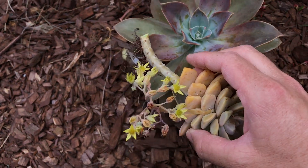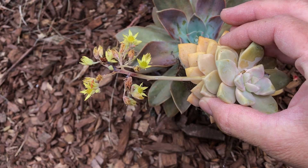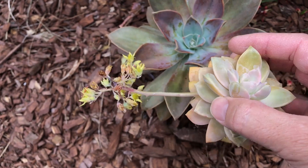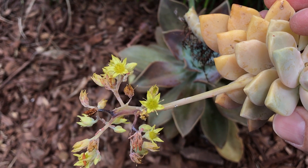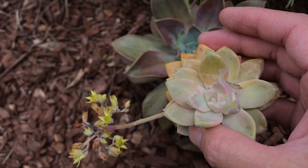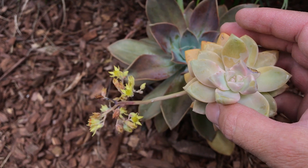This plant is actually a cross between a Ghosty, which I have here, and Echeveria gibbiflora. You can see the flowers are sort of similar — there are some similarities — but definitely some differences. So again, this plant was crossed with a Ghosty and an Echeveria gibbiflora.